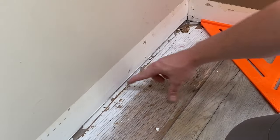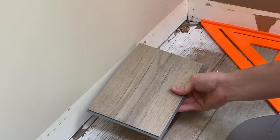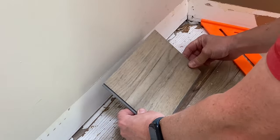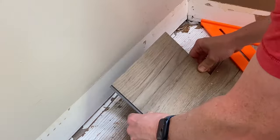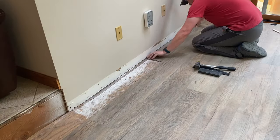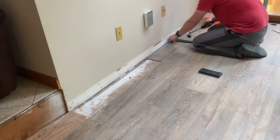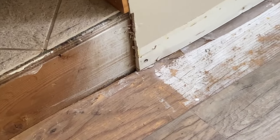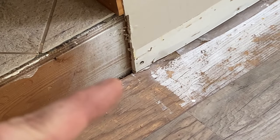On this last section I had to trim off just about a quarter of an inch so it would fit. Remember, you have to leave about a quarter of an inch away from the wall because it is a floating floor — you don't want to butt up against the wall. Next I've got to deal with this small notch right here.